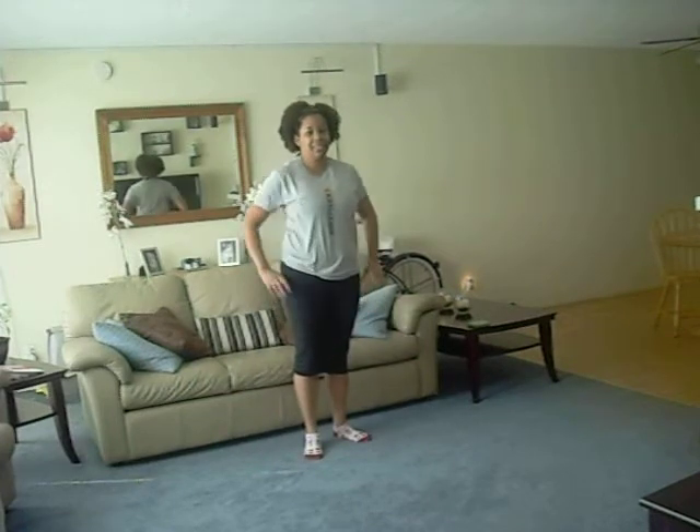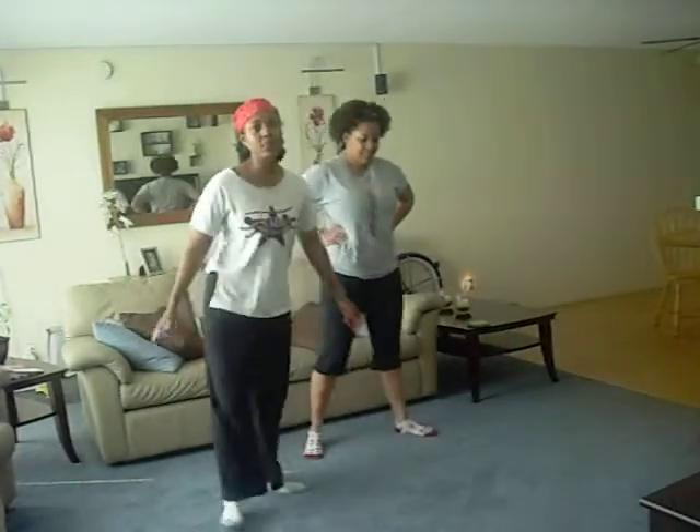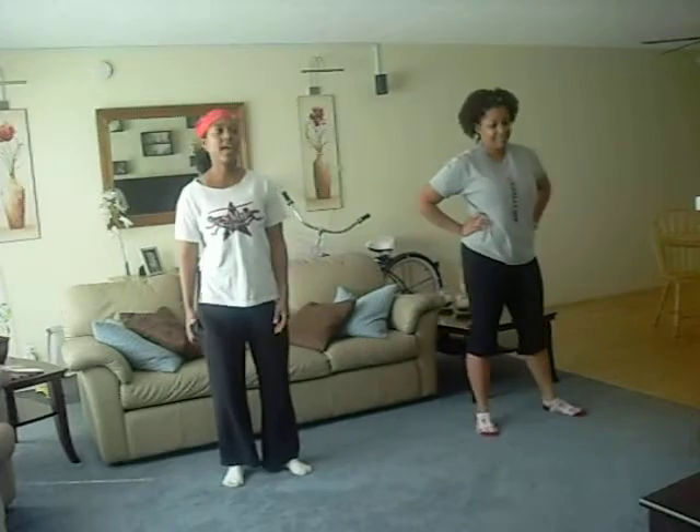This is S&D Personal Fitness virtual workout number one. Alright guys, we're going to start with jumping jacks. Day 25, ready? And jack.